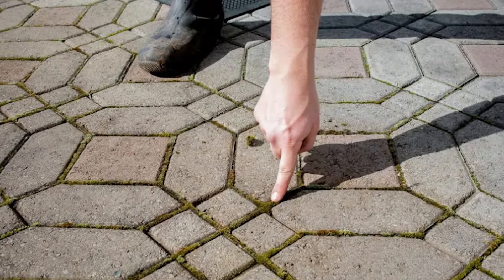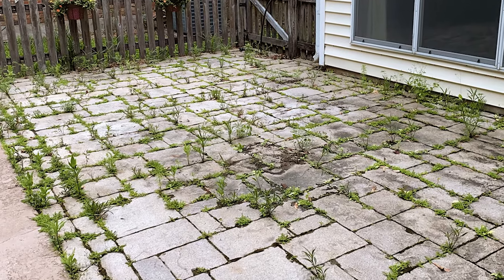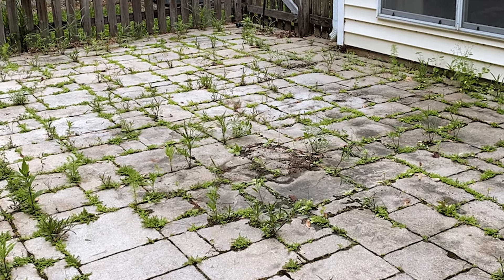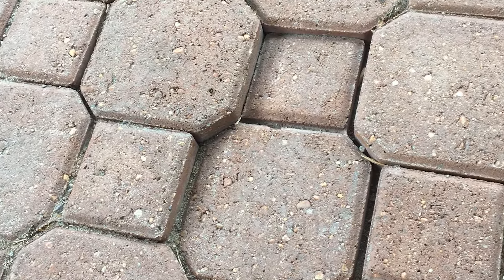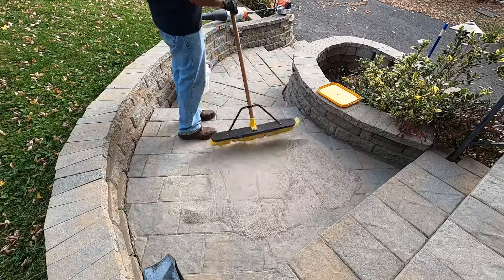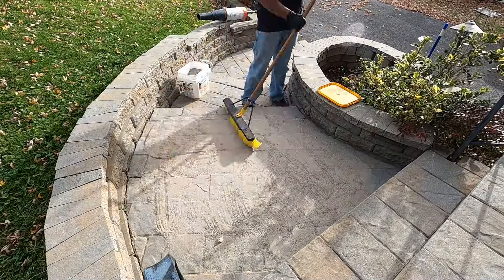When polymeric sand degrades, the first thing that typically occurs is weeds and grass growing between the paver stones — not only an eyesore but a source of further problems. Water can also settle between and under the pavers, causing the stones to sink or even lift when the water freezes in winter, creating an uneven surface and a trip hazard.